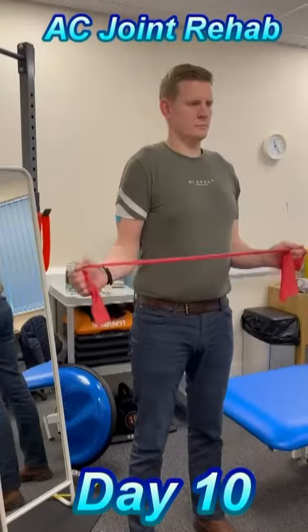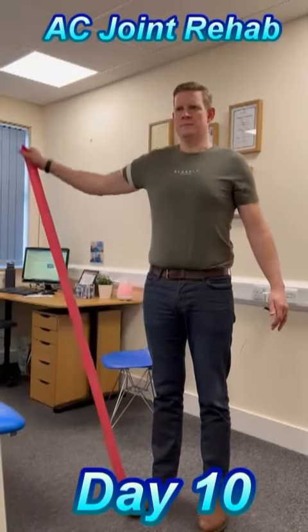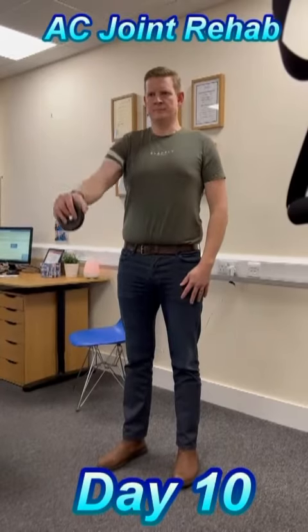By day 6, I had nearly full range of motion back and was able to start my rehab with some gentle massage, acupuncture and gentle strengthening exercises.